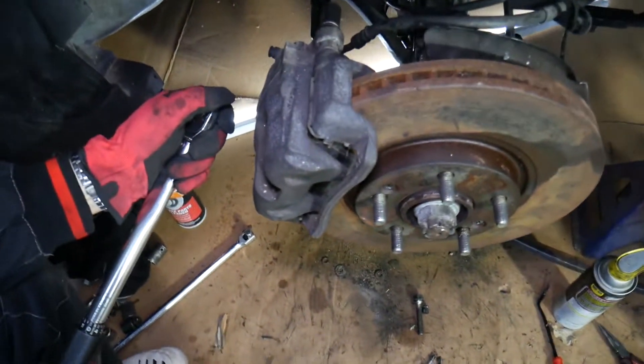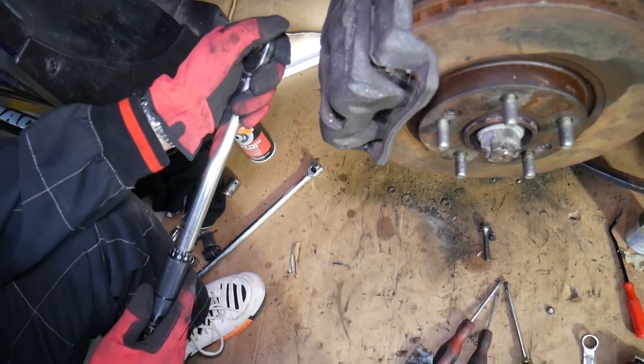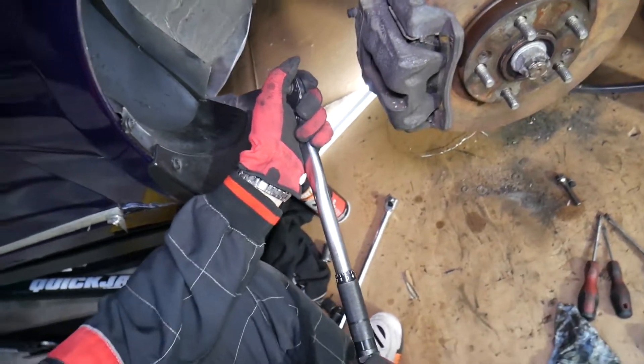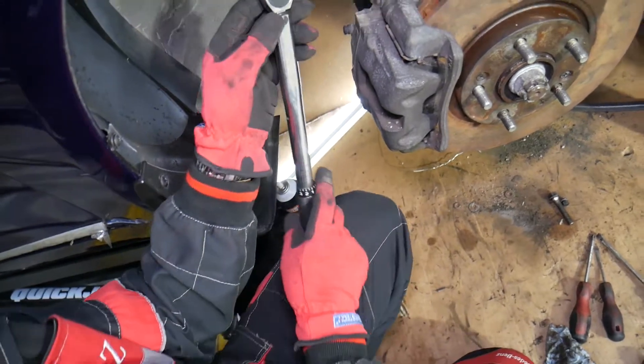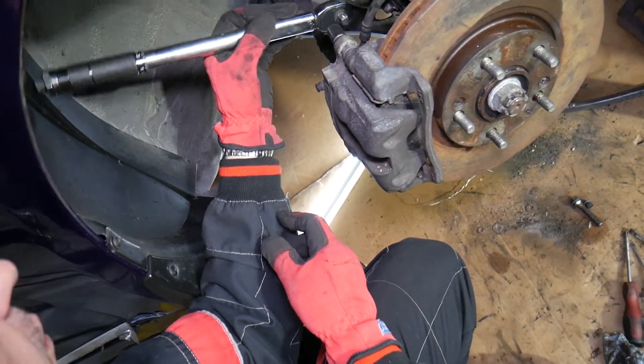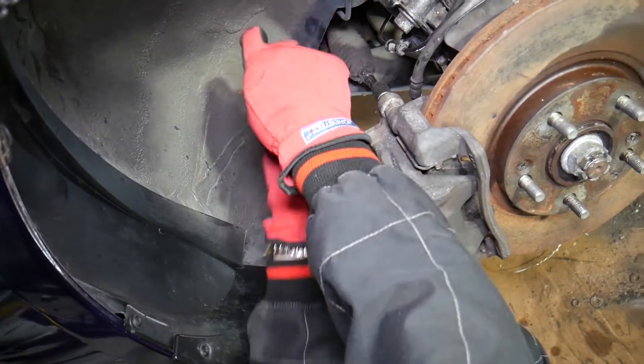For the guide bolts, according to what we found for our specific vehicle, it should be between 21.6 Newton meters and 31.4 Newton meters — quite a range. In our case, we always go to the higher end. Make sure you don't break, crack, or strip the bolts.